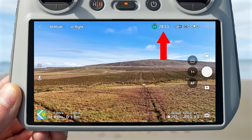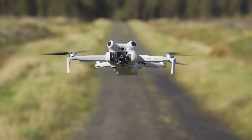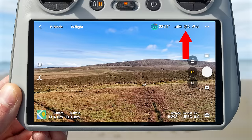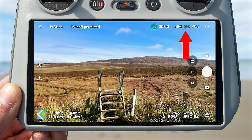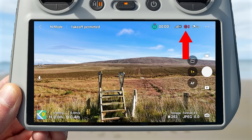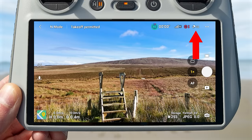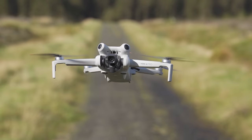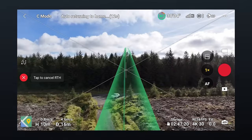Next to the battery percentage indicator you will also see the time until the battery is depleted, and then the signal strength indicator between the controller and drone. The next icon shows the status of the vision sensors — white means all sensors are working; red means they're off, which happens when the drone is on the ground, or in sport mode where obstacle avoidance turns off. The satellite icon shows how many satellites the drone is connected to — wait until it turns white, confirming a GPS lock, before flying, as the drone needs GPS to stay stable and to automatically return home.